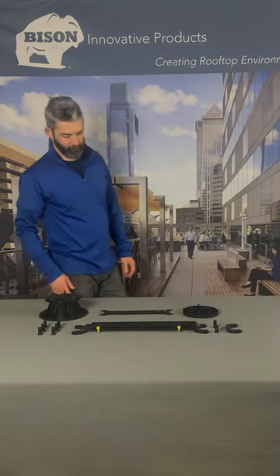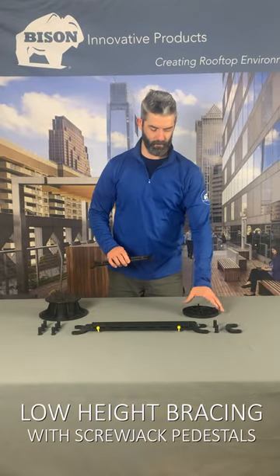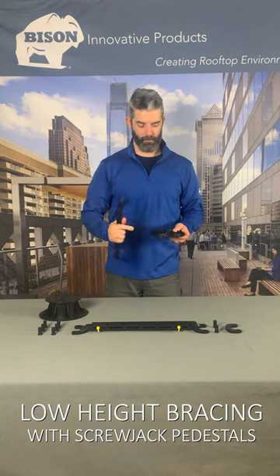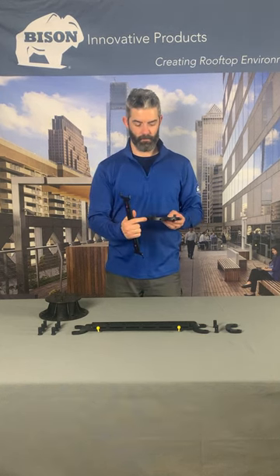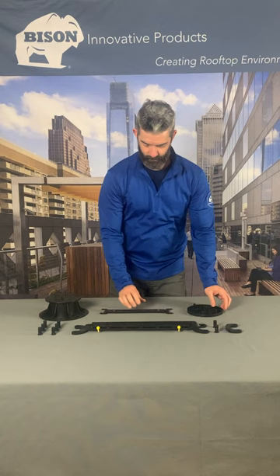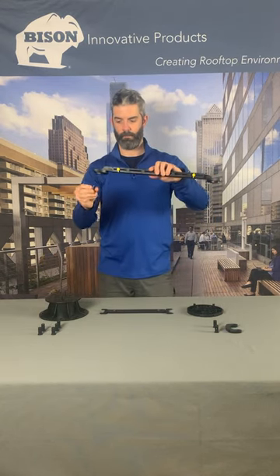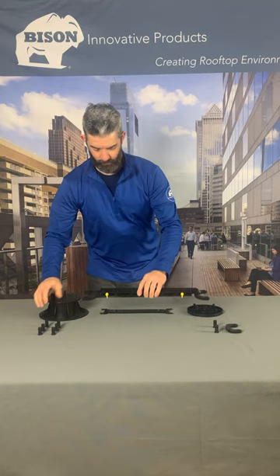There are two types of bracing arms for Bison Screwjack Pedestals. The fixed-type brace snaps into the sides of HD50 and HD75 pedestals. The adjustable brace snaps over pegs installed in the base of adjustable pedestals.